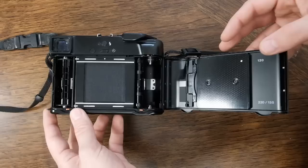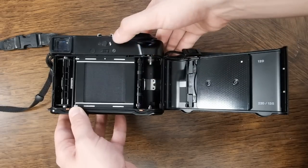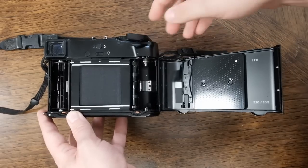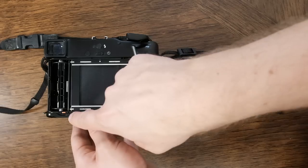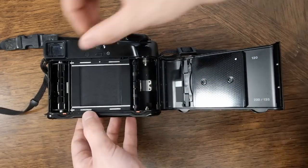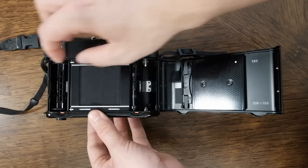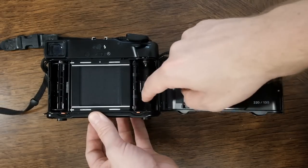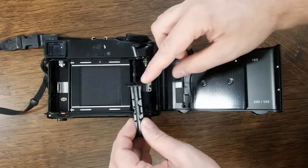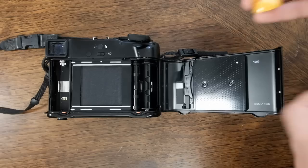The first thing you'll want to do is get the empty spool over to the take-up reel side — that's the side with the lever that the film advances onto as it gets exposed. To release the film, there are two little orange tabs; push them outwards and the bottom will snap out, unlocking the reel. Move it over, line up the key to the top, and push it in.